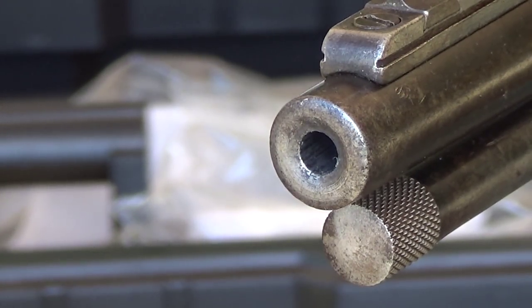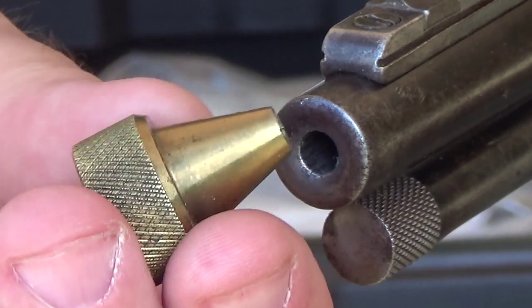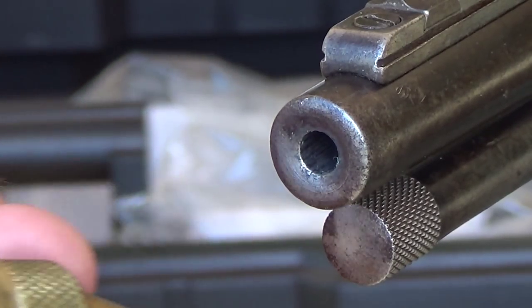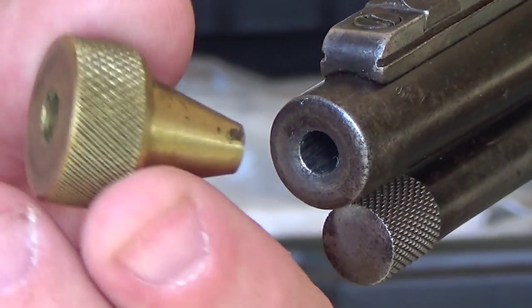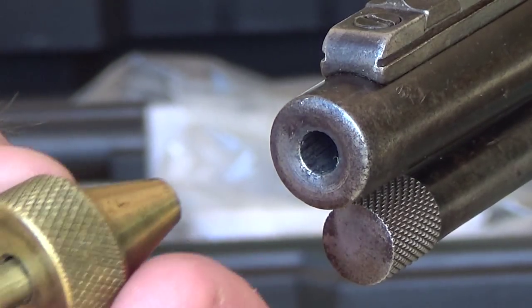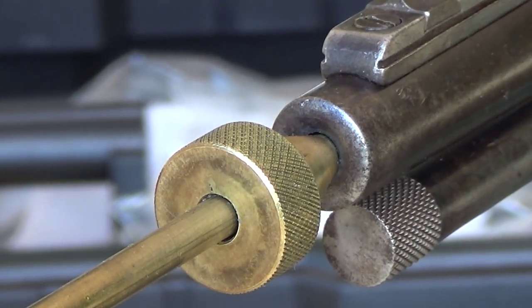So what you want to use if you go this route is what's known as a brass muzzle protector, or it might also be called a brass muzzle guard. I believe this one is from Gunslick, but they come from different companies. They're always made out of brass. What you do is simply put your cleaning rod in and use this as a guide, and it will get it in there without damaging your crown.